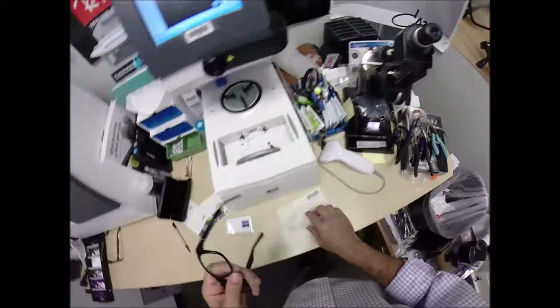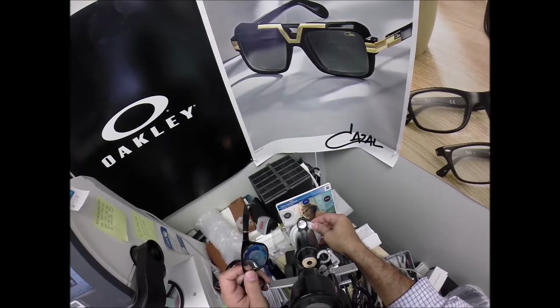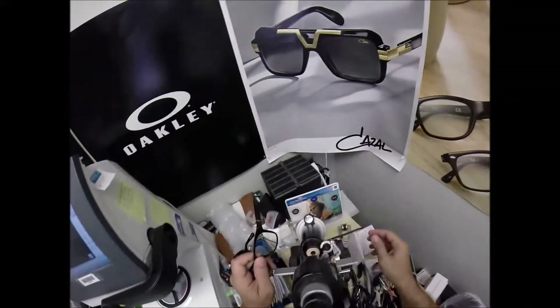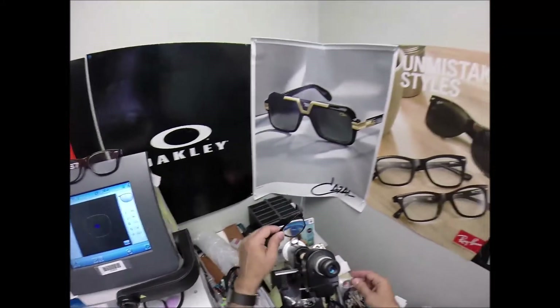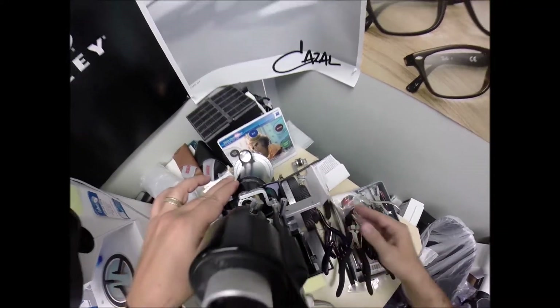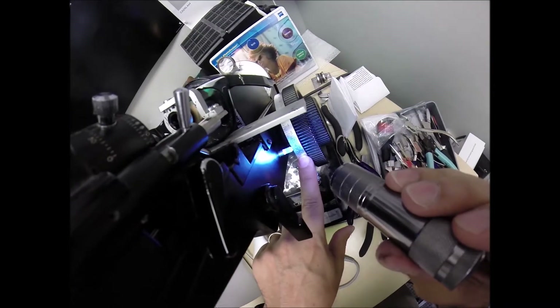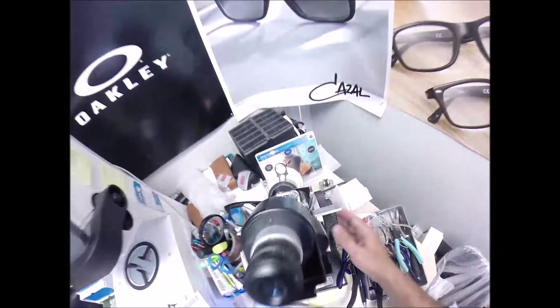I'm going to turn the fine-tune knob to 17, which corresponds to the axis of my left eye. Plus one — exactly halfway between zero and two. I joke around a lot, but I take my work very seriously, and I take my religion seriously. I'm going to check my astigmatism correction — three skinny lines come into focus, and then three thicker lines further apart should come into focus.